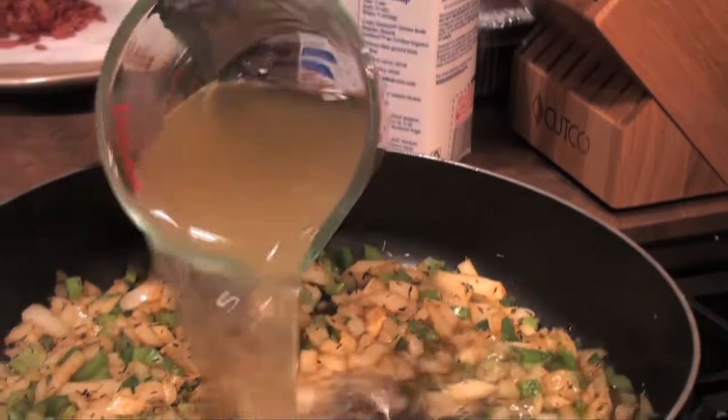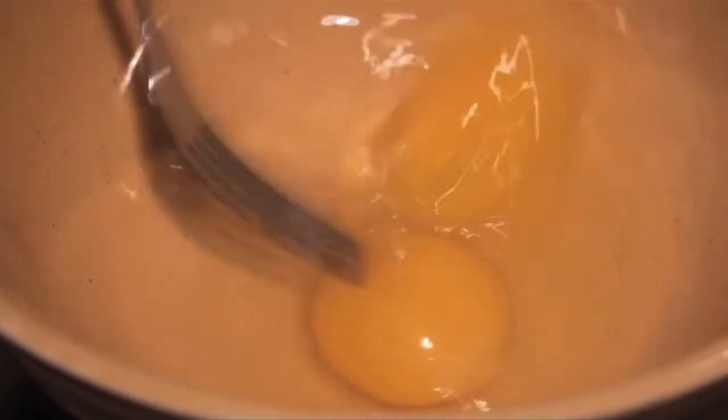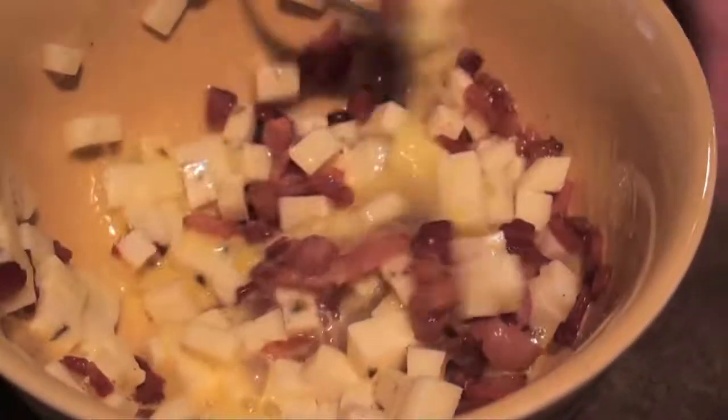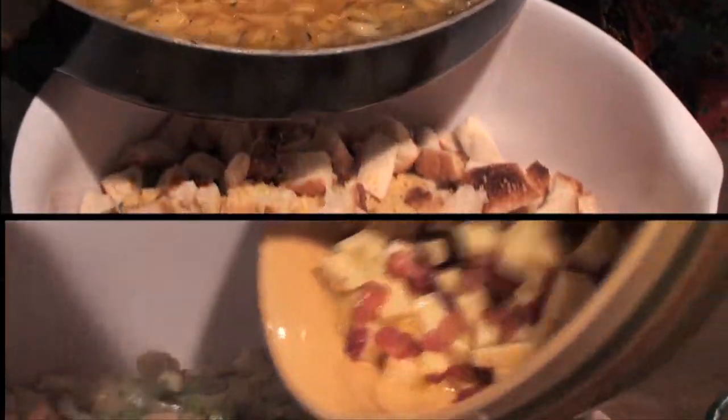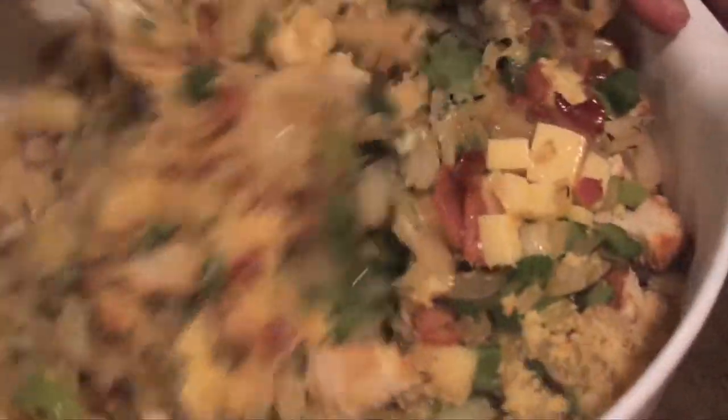Pour in three cups of chicken broth and simmer for about ten minutes. In a separate bowl, mix two eggs, one cup of diced pepper jack cheese, and the bacon. Combine all ingredients including eight cups of toasted white bread and six cups of crumbled cornbread.